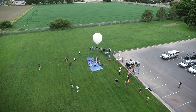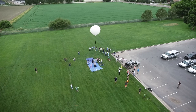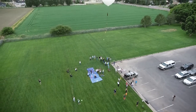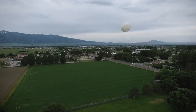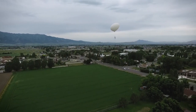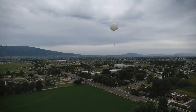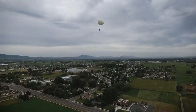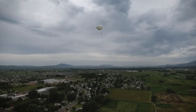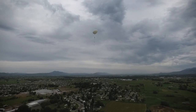Five, four, three, two, one. We had a really successful launch. The balloon went up and in the direction we had planned for it to go, and it landed near Thatcher, Idaho — about three miles short of where we predicted, but that's not bad.